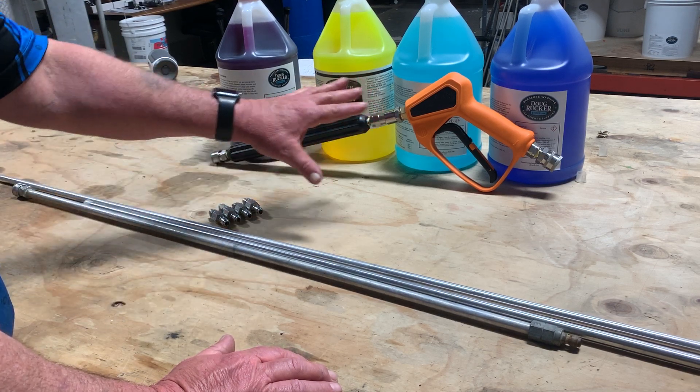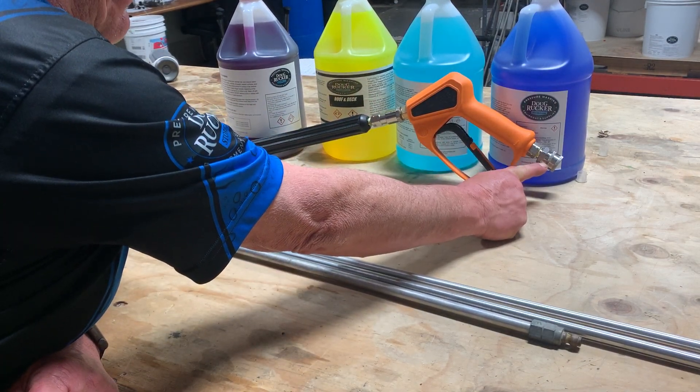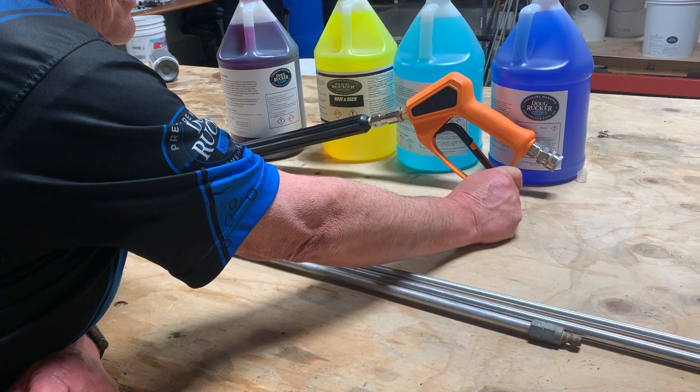It comes complete with everything you see here. You've got your quick connect coupler for your inlet. If you want the plug as your inlet, you can just choose that when you order — it gives you two different options.